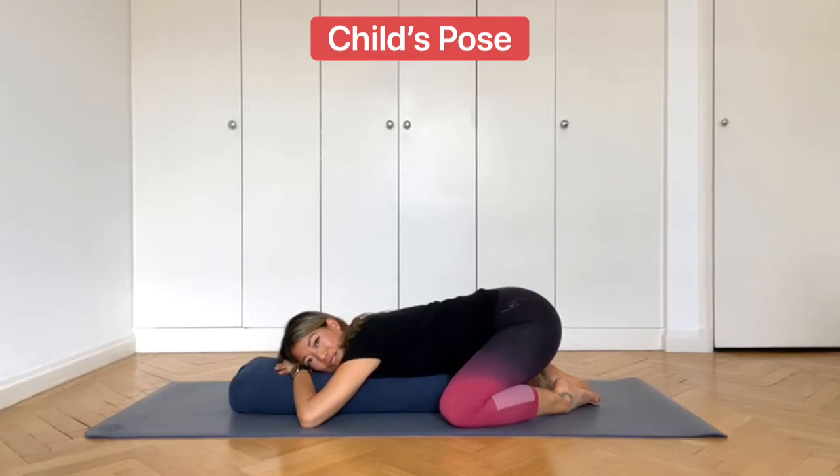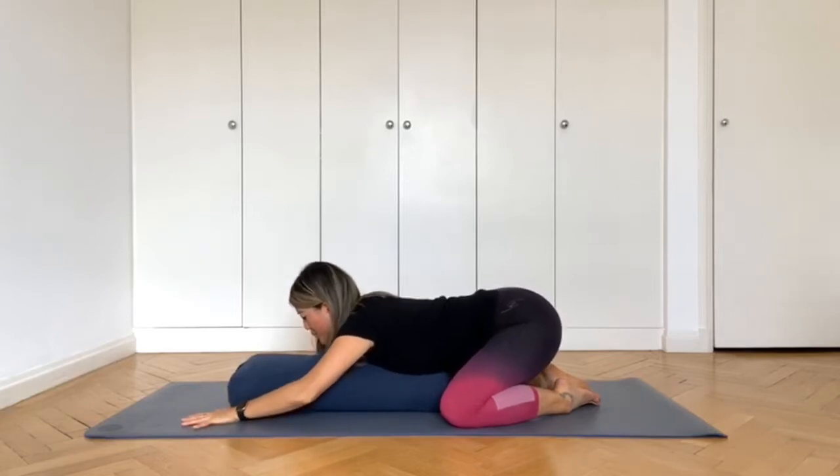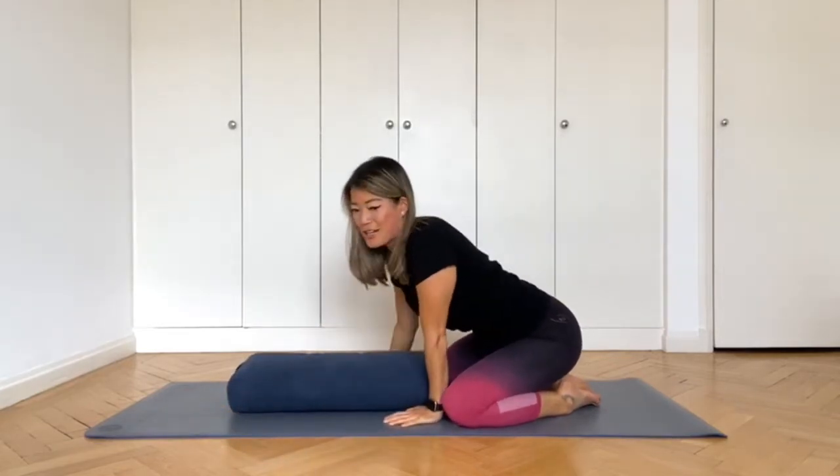We'll take a few more breaths here. And then to come out of it, inhale, push yourself up and walk your hands in.